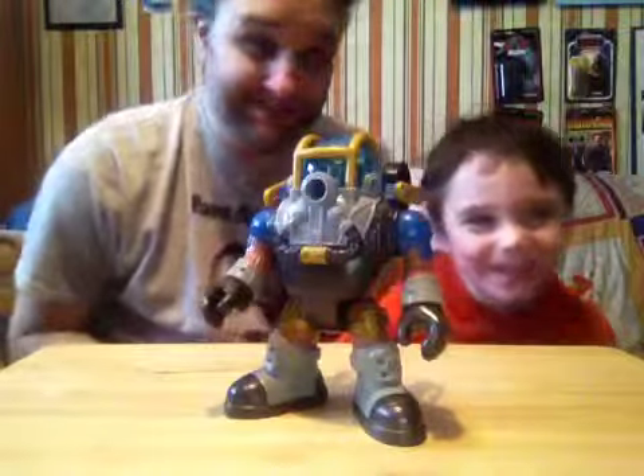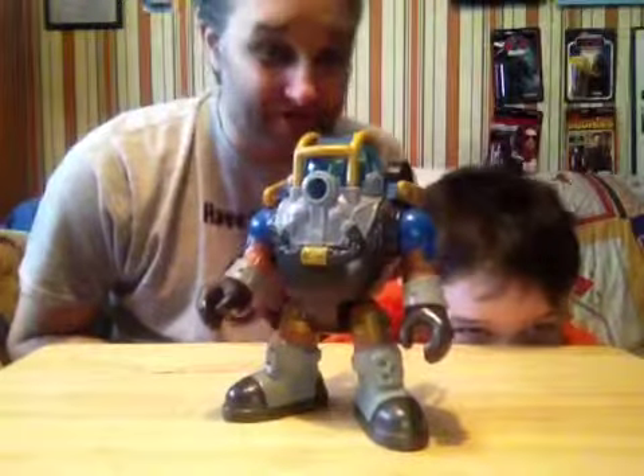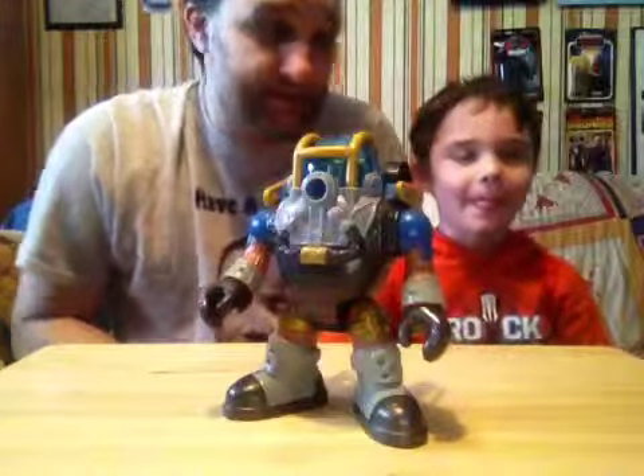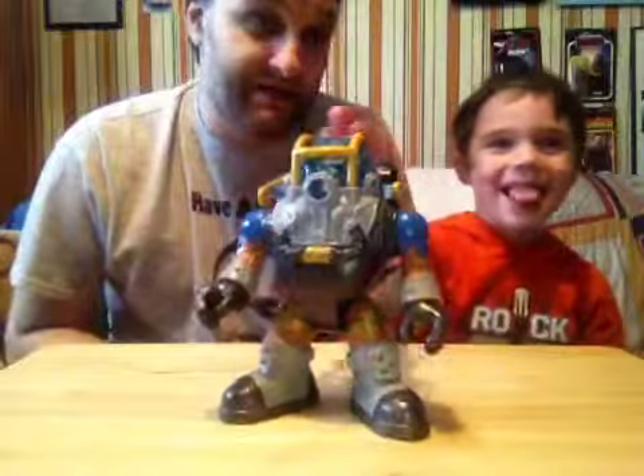Hi, everybody! So, this is the next episode of Gen Toys. I don't even remember what episode it is — it's like five or six or something. But we're back. I'm Dad. This is a kid. Say hello.